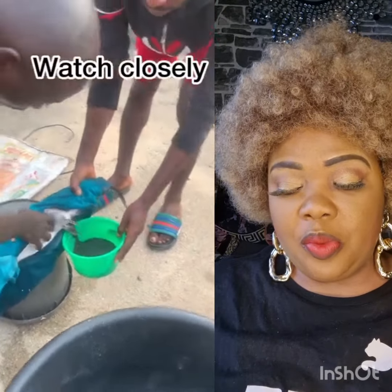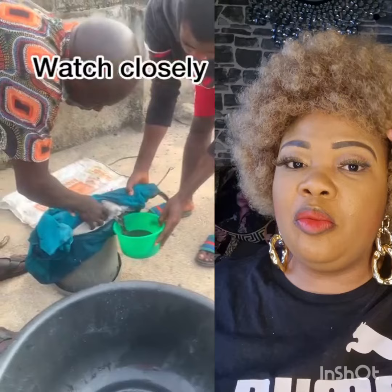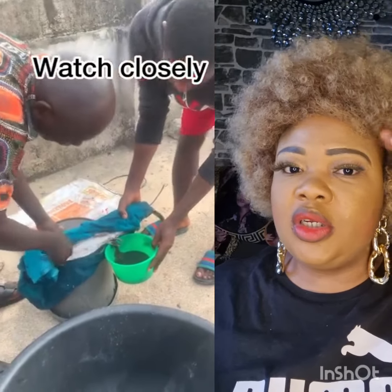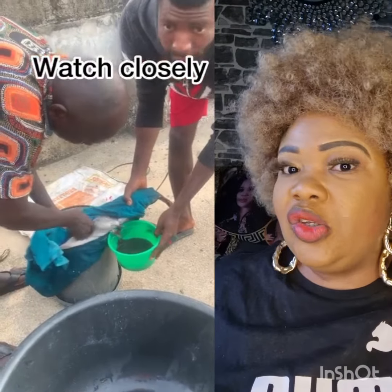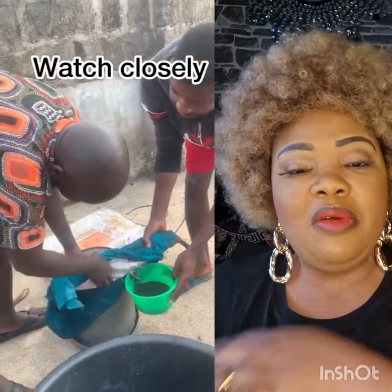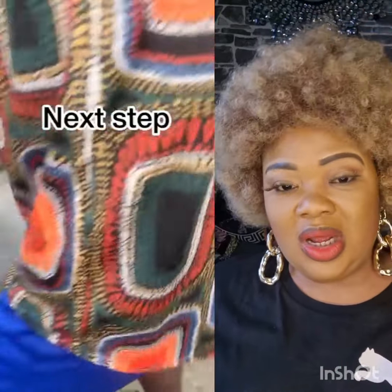Hello guys, if you want to do fish farming, watch this video so that you can learn and use it to start your business. This video credit goes to this man — thank you so much for teaching us how to do fish business. Watch and see if it's a good business for you, and share it with your friends, your loved ones, anybody you want.